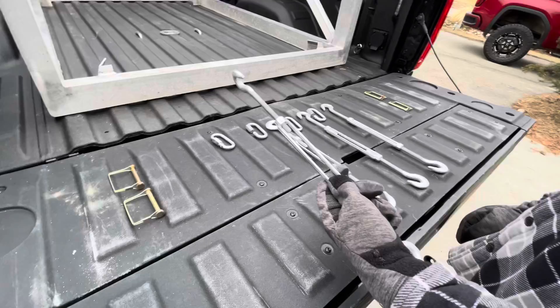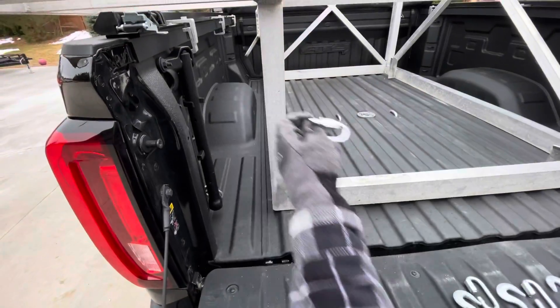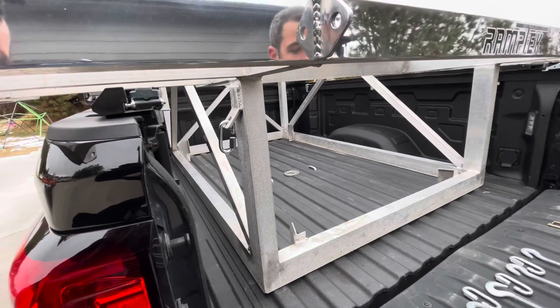This is the hardware kit that you're going to get with all of our RampTech UTV decks. These are the turnbuckles that are supplied — four of these. These clips will attach to the turnbuckles and also attach to the deck right here. They're going to go in these little loops, right in there. Tighten them up — that just gives you a little bit of extra play.